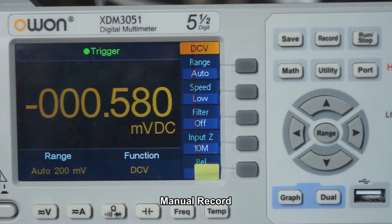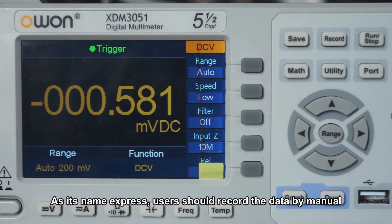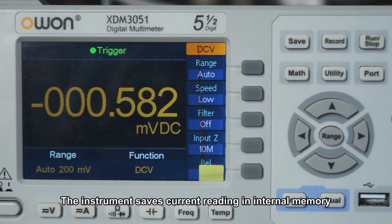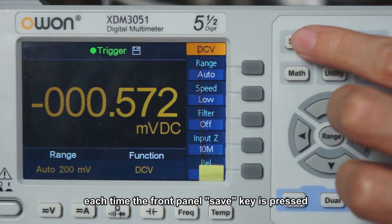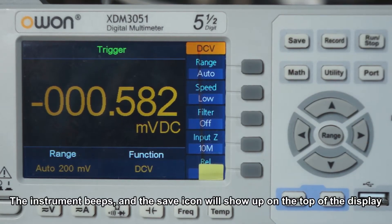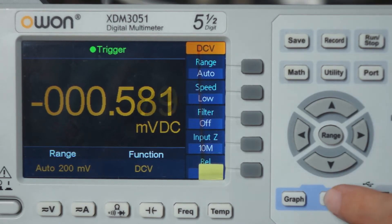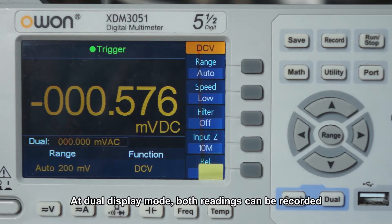Manual record. As its name expresses, users should record the data manually. The instrument saves the current reading in internal memory each time the front panel save key is pressed. The instrument beeps and the save item will show on the top of the display. In dual display mode, both readings can be recorded.